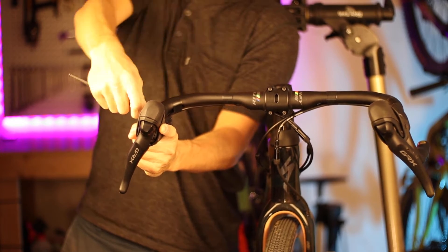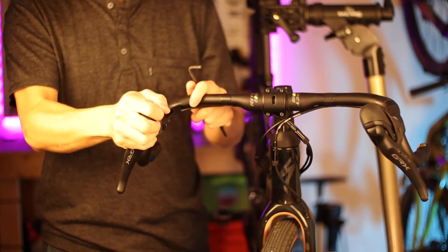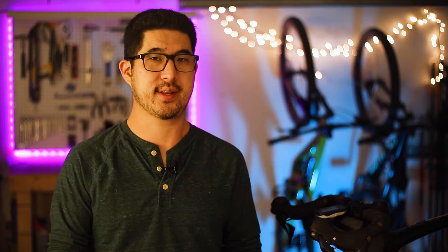My advice for setting up levers is to fully set up one lever exactly how you like it and then tighten it down right off the bat. Then use the following techniques to align the opposing lever to match the first side. I've seen others try to align levers simultaneously — cinching down one side and then trying to match the other, going back and forth — which seems to make the process take longer than necessary.